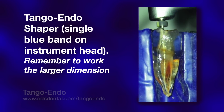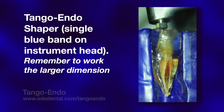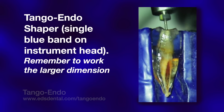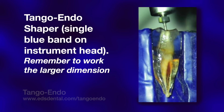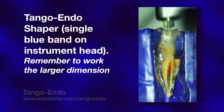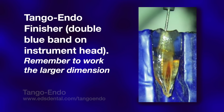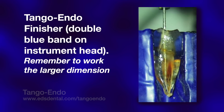One might ask why we have two different reciprocating handpieces. The safe-siders are made mostly from twisted stainless steel and are highly resistant to breakage even when overly rotated; they can be used safely both manually and in the reciprocating handpiece. The Tango-Endo instruments are made from machined stainless steel and nitinol and, if overly rotated, are subject to breakage. By confining their use to a latch-type 45-degree reciprocating handpiece, they cannot be overly rotated and will remain intact.